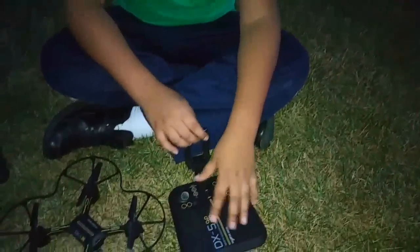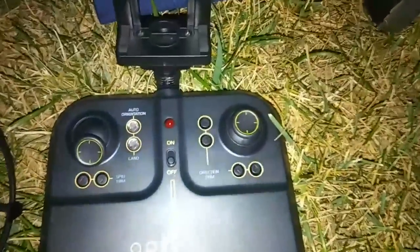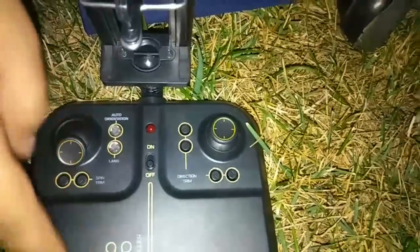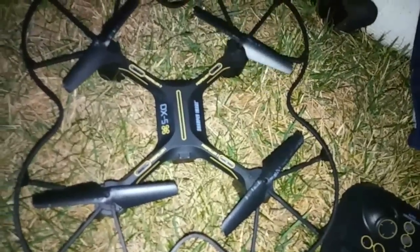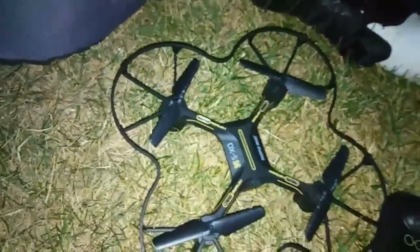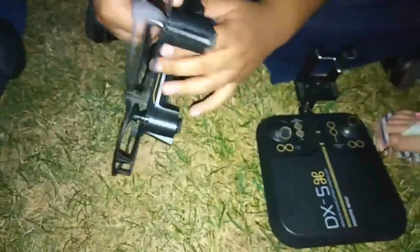I recommend buying it. Most people only see the DX4 and DX3, but this one is amazing. The remote is the same as the other ones — not much has changed. It's basically the same model, but the protection on the drone is way better than the two predecessors.